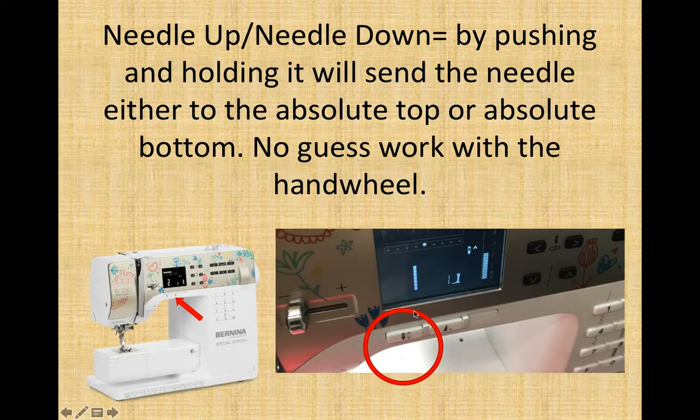Needle up, needle down button is right here below your display screen. If you push and hold this, it will send the needle either up to the absolute top or down to the absolute bottom — so there is no guesswork with the hand wheel about whether the needle is all the way up or all the way down. This is very useful for the automatic needle threader or just general threading.